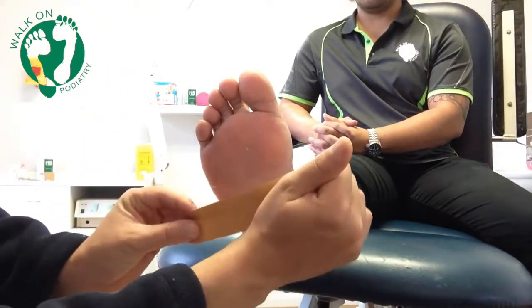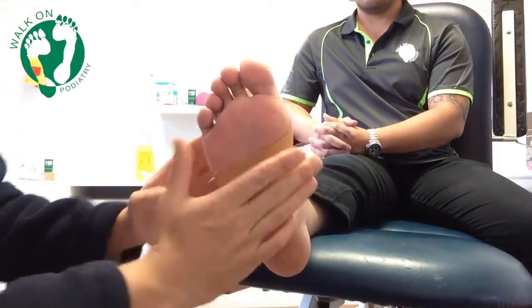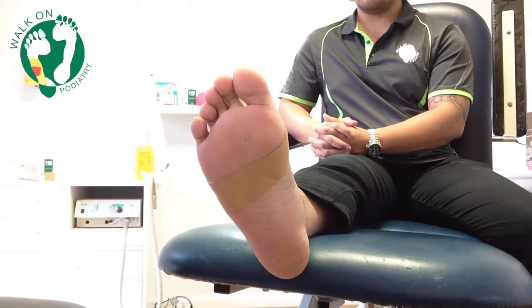In terms of technique, we apply the first strap just below the ball of the foot — almost halfway down the foot — and this is what we will use to anchor the digit strap to.